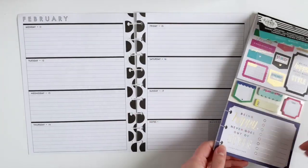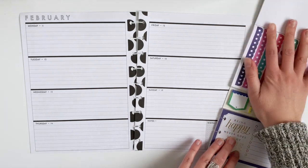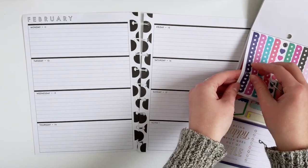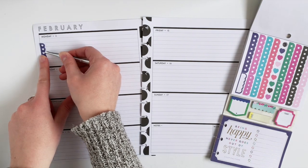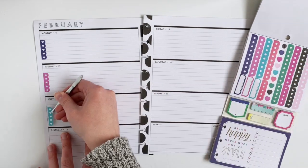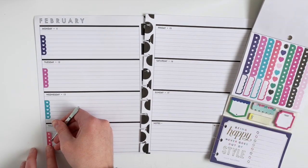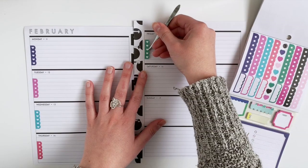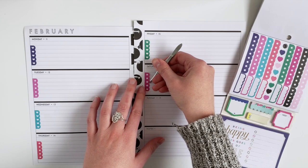These colors just scream Valentine's Day to me, and I didn't really want to do the typical Valentine's layout, but I still wanted it to be a little bit more themed that way since the holiday is on Thursday. So I'm going to use these little mini trackers — I think they're more for a checklist, but I'm actually going to use this as a water tracker. So every glass of water I have, I'm going to check off one of the stars or hearts.